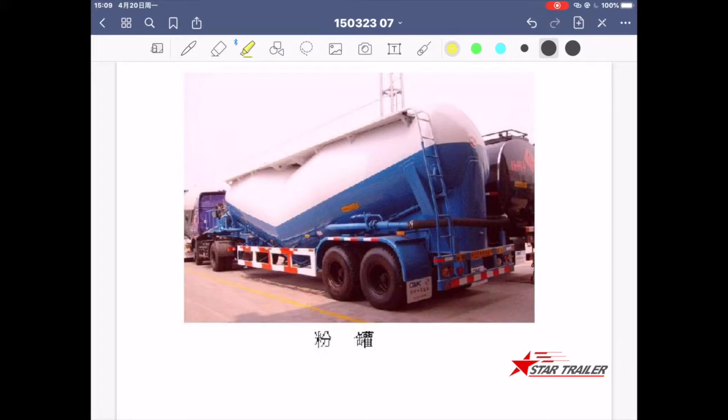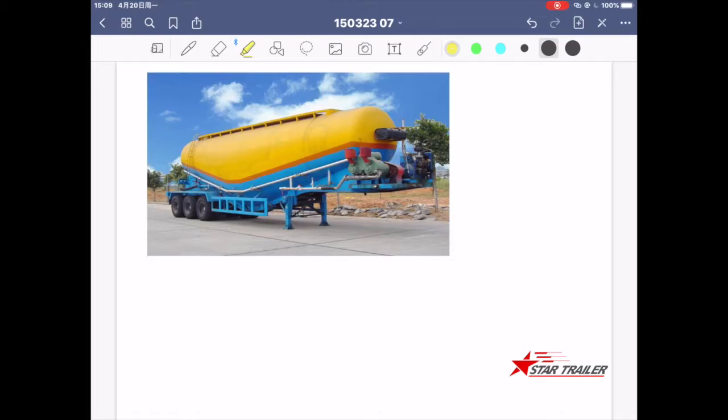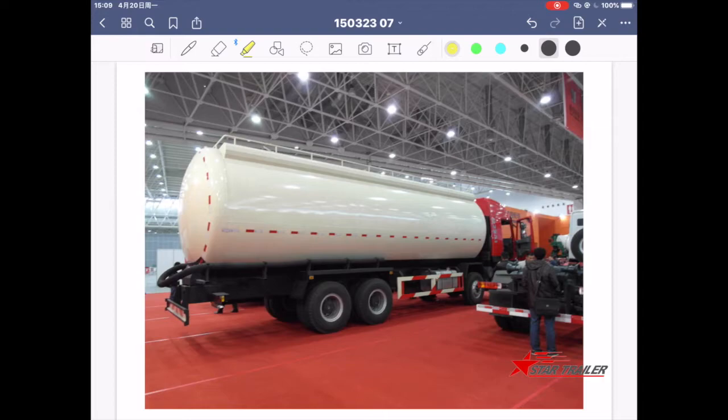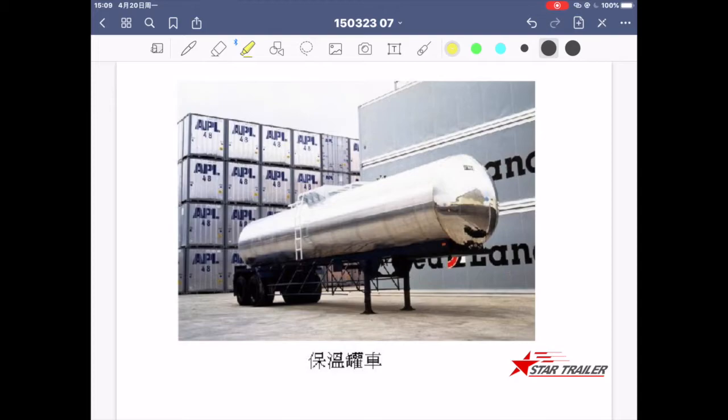This is a dry powder tank — you can see it has a different, more cylindrical shape. Here is another dry powder tank. As you can see the sign here, it marks a flour wheel, so you know it is food grade. Here is another tank truck — this is a temperature-keeping tank with protection to ensure the cargo inside won't lose temperature during transportation.